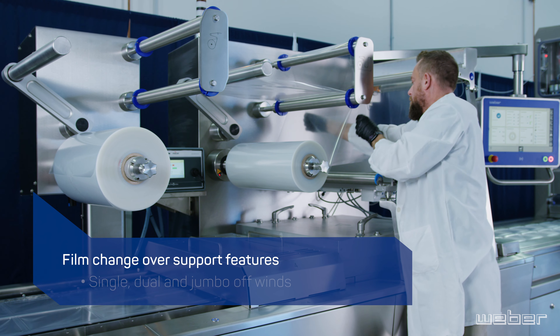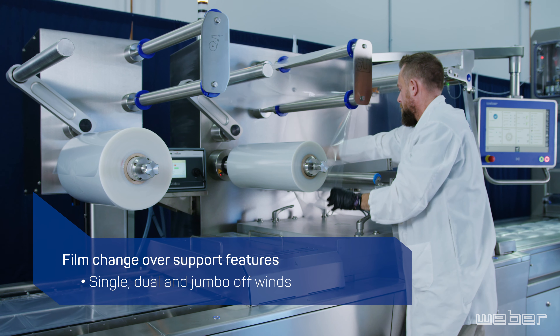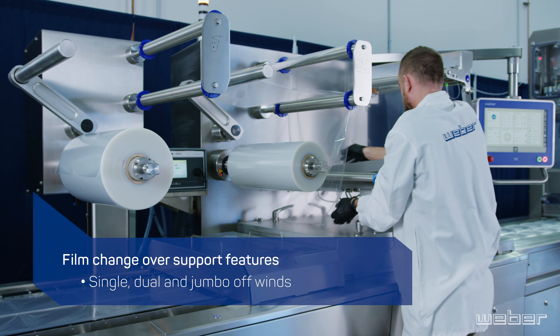As with the bottom forming film offwind, top film offwind is available with standard, single, dual and jumbo offwinds.